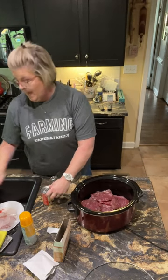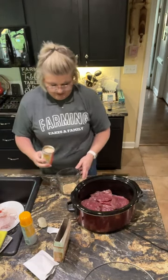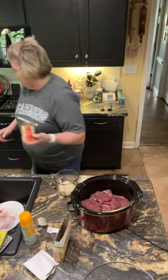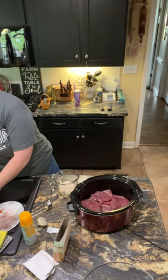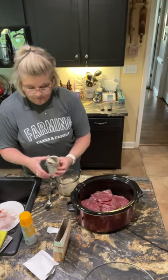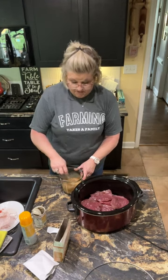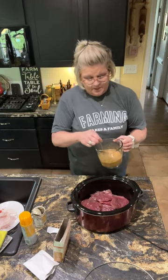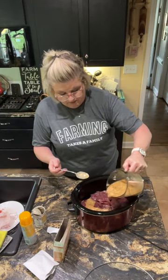I'm gonna use one can of cream of mushroom soup — I think this one was reduced sodium. And then I'm gonna use about a half a can of warm water, just to clean all that soup out of the can. Now I'm just gonna mix that up and pour it over the meat. I'm not gonna add salt and pepper — this soup has plenty of salt in it and so does the packet. You can smell the onion soup mix, so that's what I'm using for seasoning. You can add salt and pepper to your liking from the table.